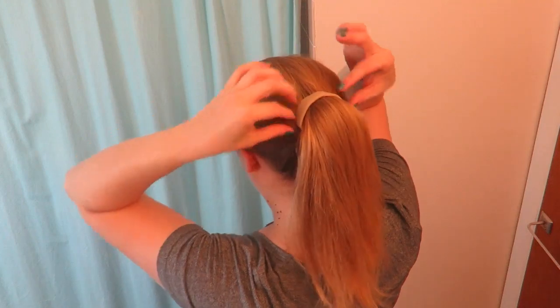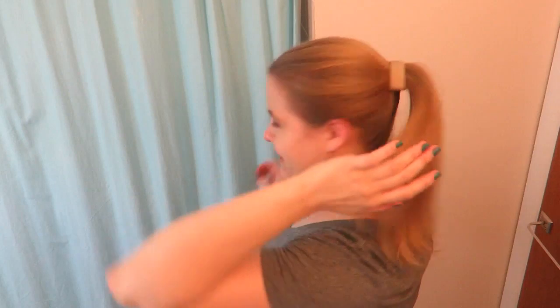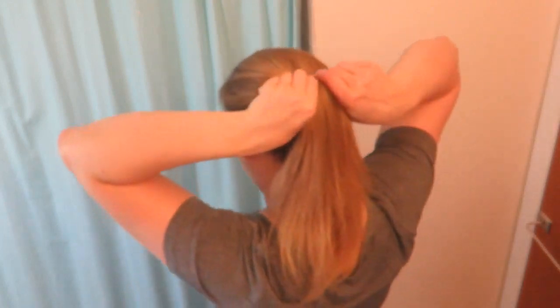If you want to give your ponytail a little more volume and oomph, maybe give the Ponyo a try. I just figured out what wearing it reminds me of — it's like when you have a bar barrette in your hair and it gives that spread-out effect. If you like the look of a barrette, the Ponyo is a little more convenient because it's rubbery and manipulatable, and it probably stays in better if you have fine or smooth hair.